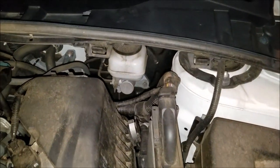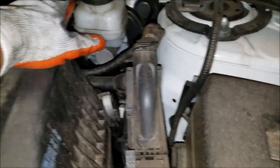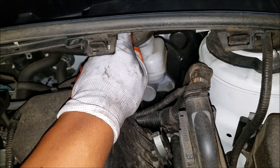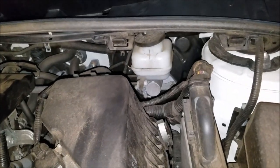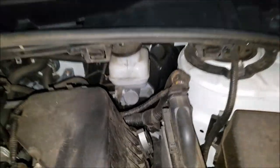Step one: locate your brake master cylinder, which sits on the brake booster right in front of the steering wheel and right behind your air intake. Slightly lift the top so that air can travel through — don't take it off completely. You don't want any foreign materials falling into the master cylinder. This way, when you're pushing the pistons back, you do not blow a seal in the master cylinder, which is a pain to change.